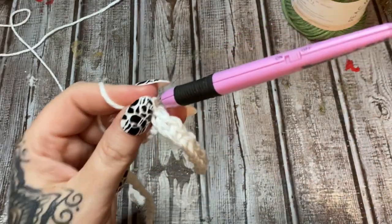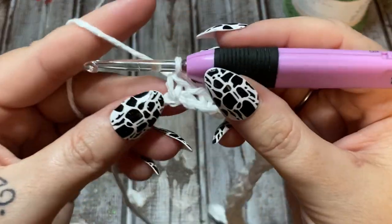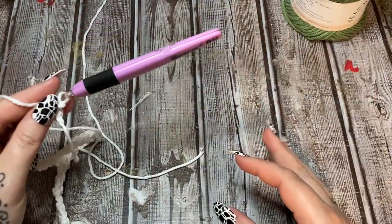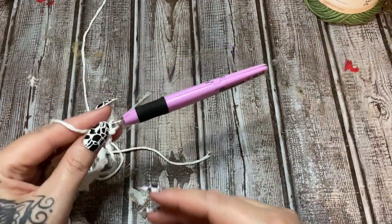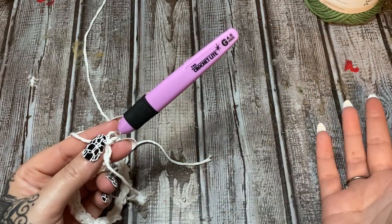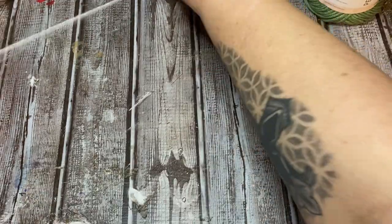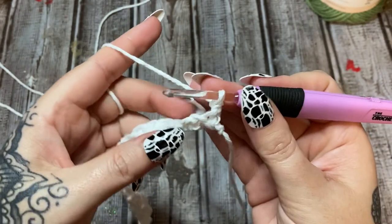You're going to do this all the way across until you come to the very end, then put a single crochet in the very last stitch. Chain one and flip it around. For this pattern I'm going to be striping the yarn a little bit — but you don't have to. You can use all one color, self-striping yarn, variegated cotton yarn, or put in stripes. Do it however you want.